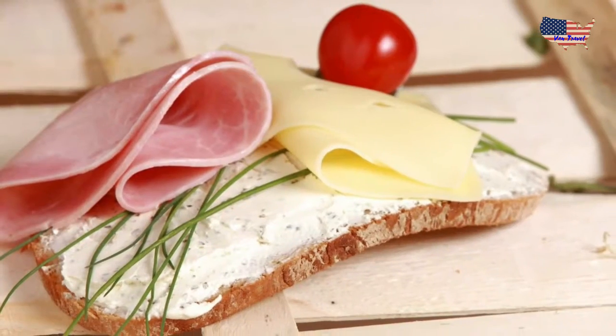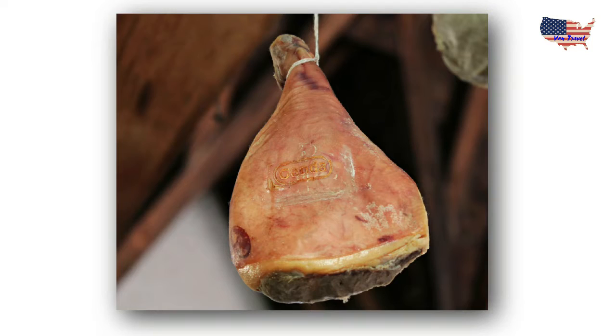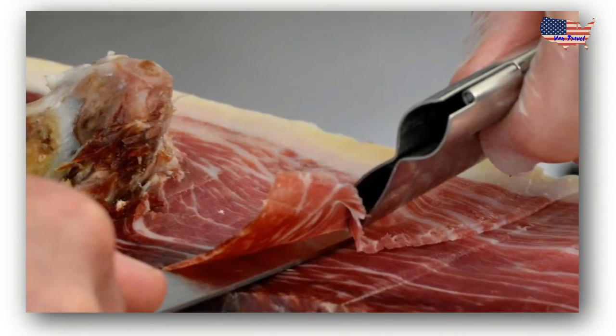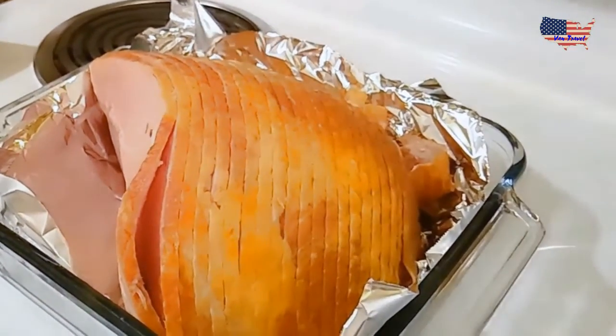Pour the reserved liquid over the ham. Wrap completely with foil. Warm the ham in the oven for 10 to 12 minutes per pound — this is two and a half pounds, so that means about 20 minutes.